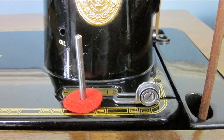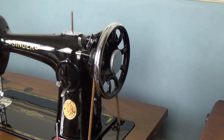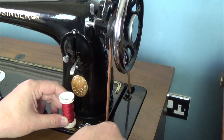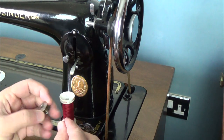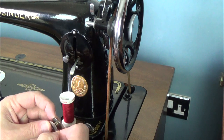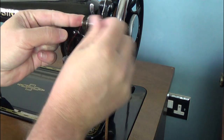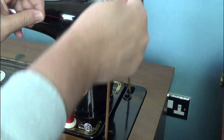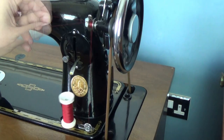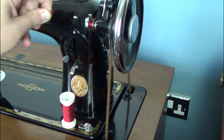The 201 came with a second spool pin, which enabled winding of a bobbin without unthreading the machine. Undo the stop motion knob to stop the needle bar moving while winding the bobbin. Place the spool of thread on the spool pin. Feed the thread through the lower tension disk and through one of the holes on the bobbin. Place the bobbin on the bobbin winder pin, making sure that the bobbin is engaged on the pin on the winder. Engage the winder against the hand wheel and start to wind. The winder will automatically disengage when done, or you can stop when you feel you have enough thread on the bobbin.